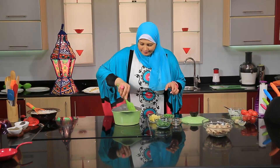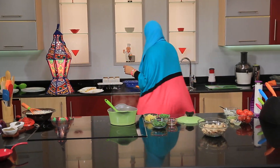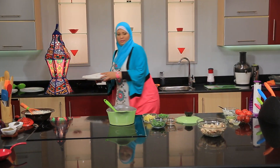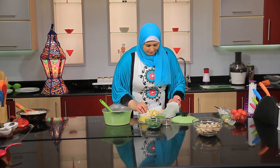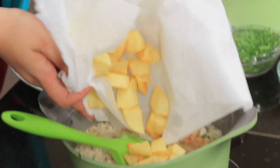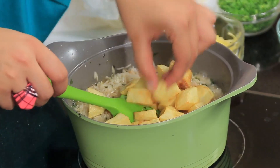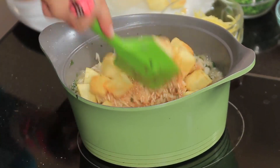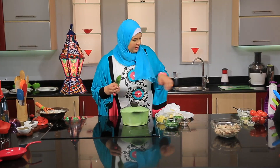Add the sauce to the pots. I'll put the potatoes that I've cooked. I'll put it on the potatoes. You can do it with the potatoes and put it on the potatoes. I will add the flour.